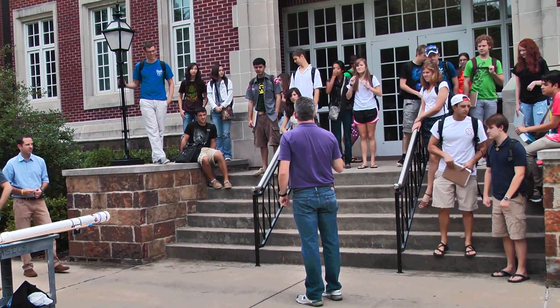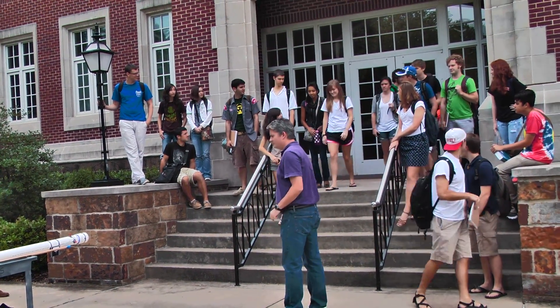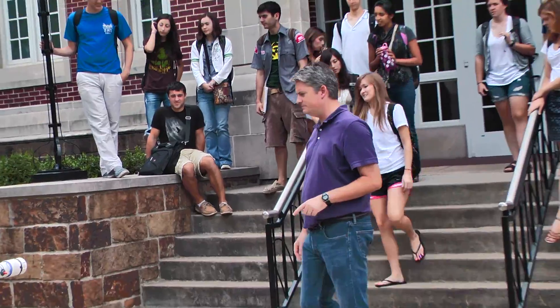All right, I need one other volunteer. All right, come on down. Tyler, you're in charge here.